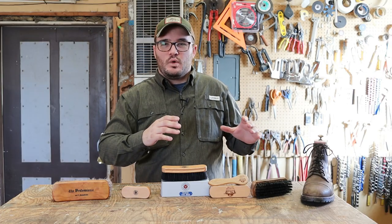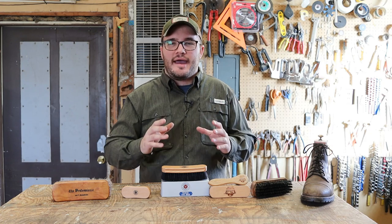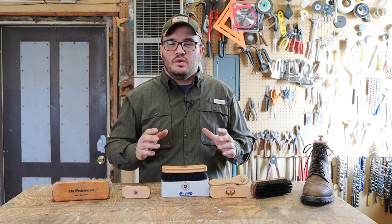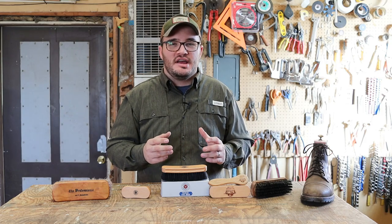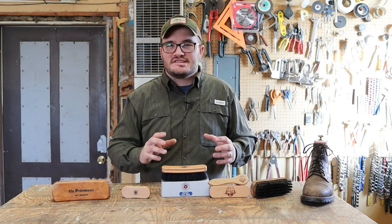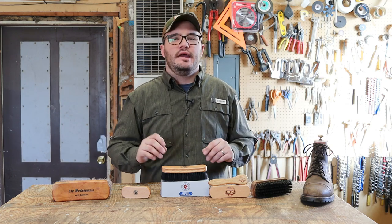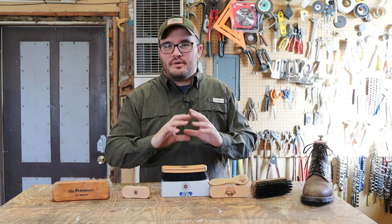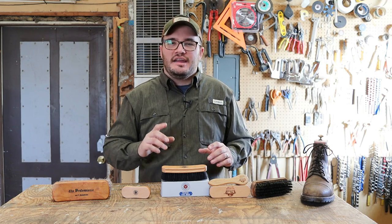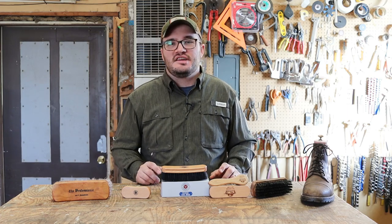Whether it's your chrome tan, your oil tan, your veg tan, leather is packed in from the tannery with oils, waxes, and conditioners. When you hit it with the horsehair brush, that's going to rough it up, agitate it, and get those oils and waxes moving — bring them to the surface. Just with that, you can buff out scratches and improve the look, condition, and quality of your boot.